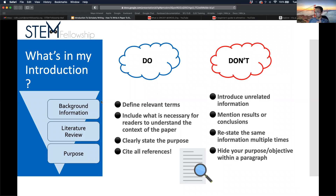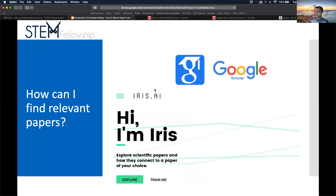A few do's and don'ts for the introduction. Do: define relevant terms, include what's necessary for the reader to understand context, clearly state the purpose, and cite all references. Don't: introduce unrelated information, mention results or conclusions, restate the same information multiple times, or hide your purpose within a paragraph. For finding relevant papers, your intro is essentially a literature review. You can use Google, PubMed, or your university's online library. A good rule of thumb is to include what is necessary for readers to understand the context of your paper and introduce information you'll expand on further in the discussion.